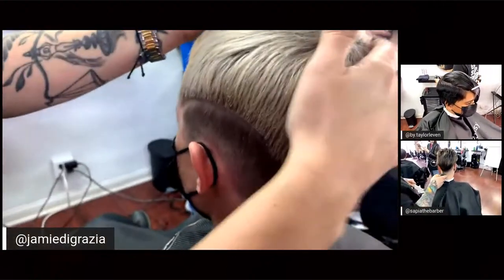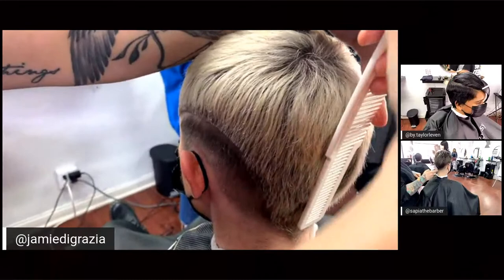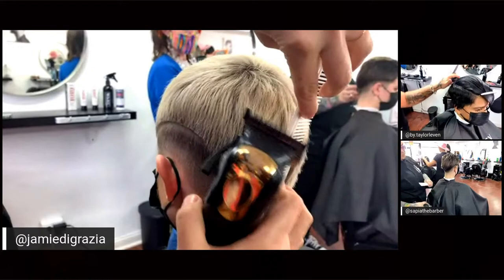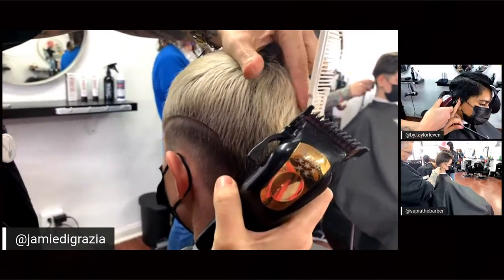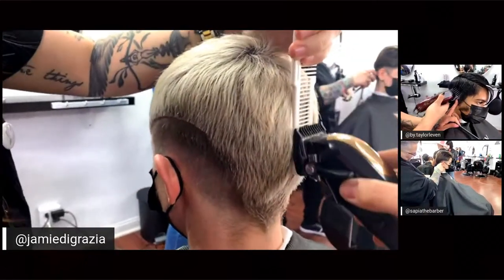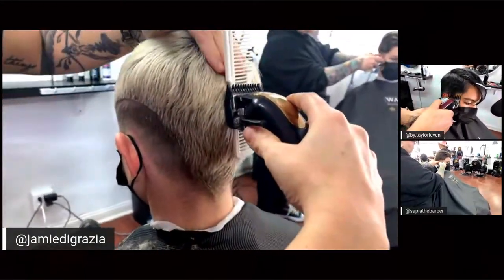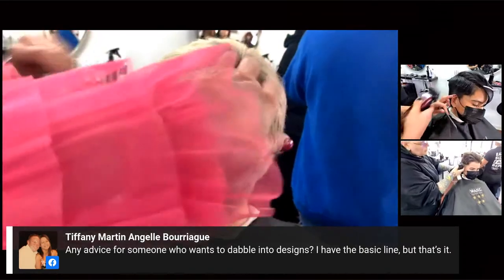Don't snatch the crown — you need to know when to release and let the head push the clipper away. Place your comb on the back and your hand on the crown, and right where your hand and the comb meet is where the clipper will naturally push off the head. Your fade line should be right in that zone where the comb, the clipper, and the head all meet — rock out right at that position.